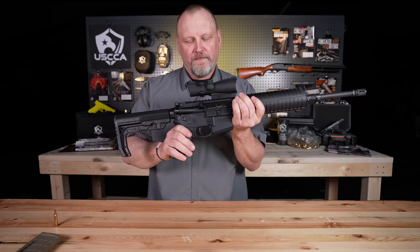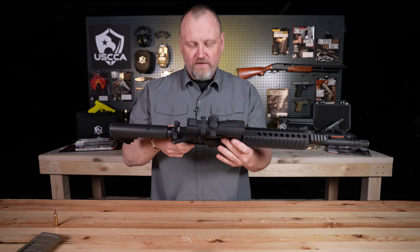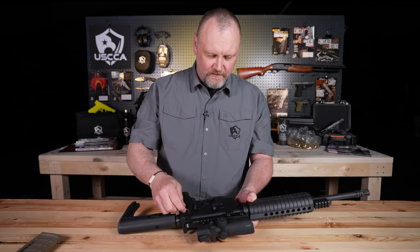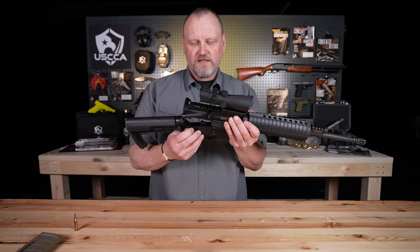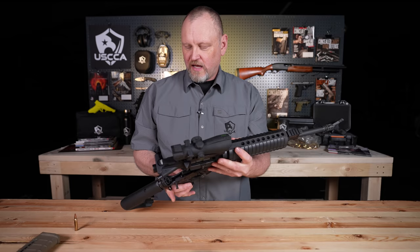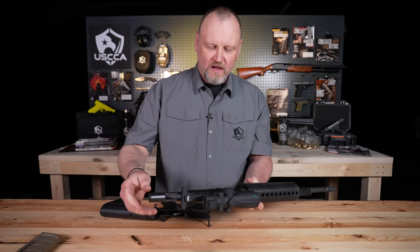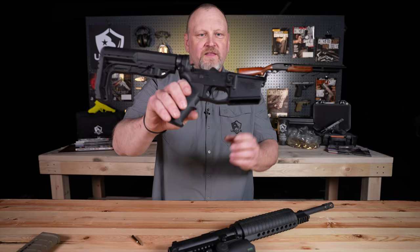Now we're going to take this thing apart and show you why this gun is so cool and why it's become so popular. With the bolt forward and the gun on safe, I'm going to press on the disassembly pin. This is what you're talking about when you hear the terms upper and lower receivers. We move the disassembly pin on the back, and now the upper and lower receivers are hinged. The pins are captured pins, meaning they stay right there on the receiver. Let's start with the lower receiver — this is the lower receiver of an AR-15.